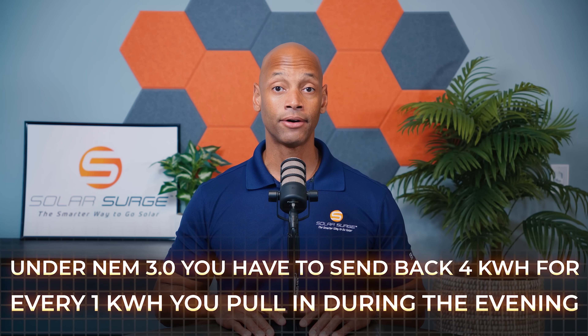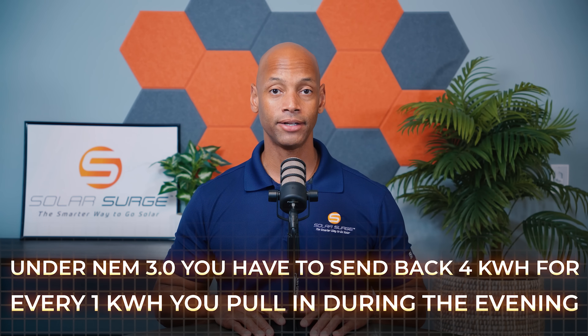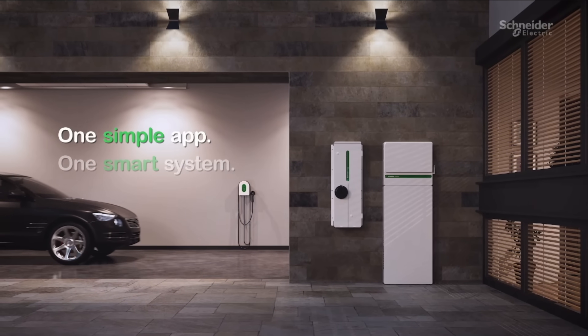In fact, in many places in California now with the new NEM 3.0, many utilities are not willing to offer a true one-for-one buyback. You may have to send them four, five, or six kilowatt hours during the daytime for every one that you get to pull back, which means you're not going to get that same energy offset or dollar-for-dollar payback on your solar unless you install battery storage.